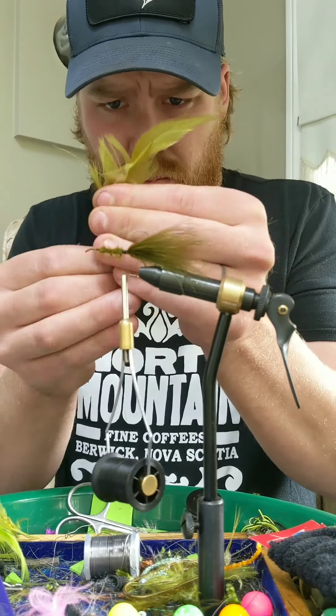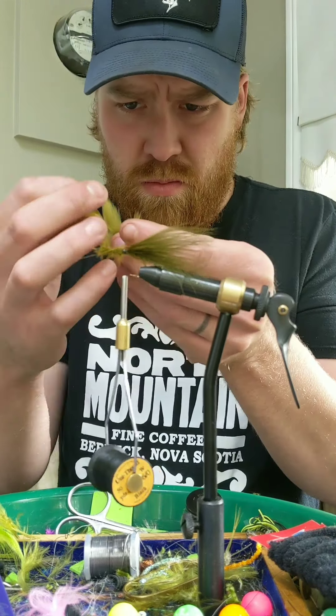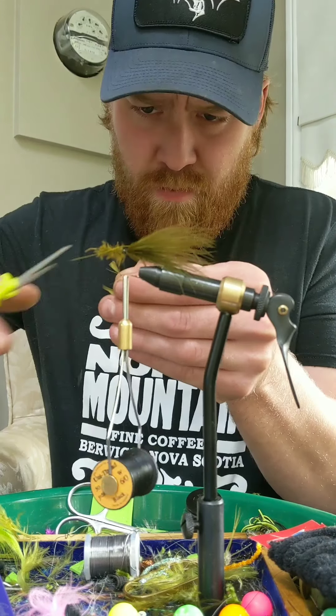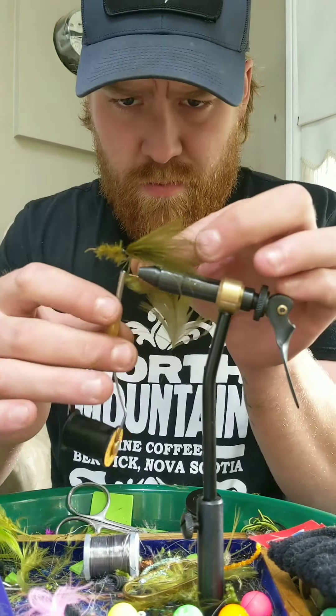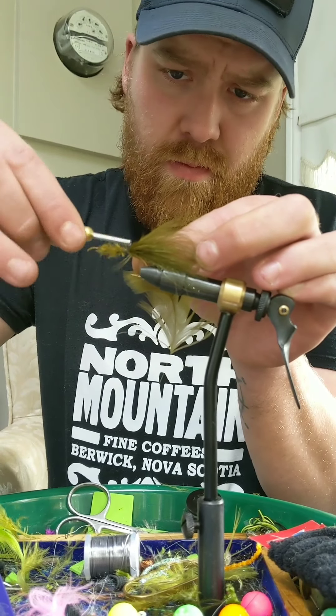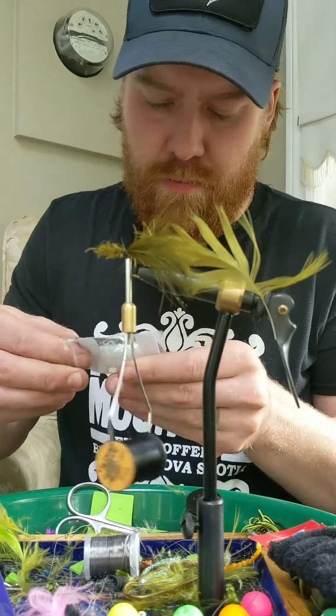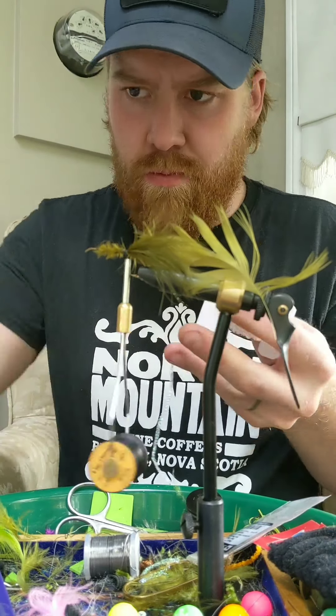This is a little olive schlappen. I really like this as hackle for my marabou flies because it blends in quite nicely. Sometimes it's a bit long — I tend to trim it when I'm on the river.